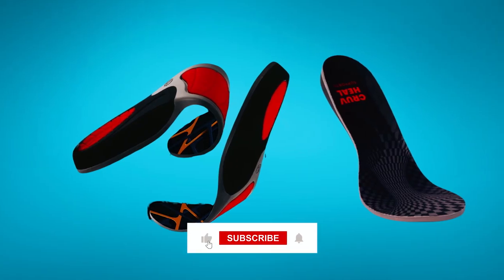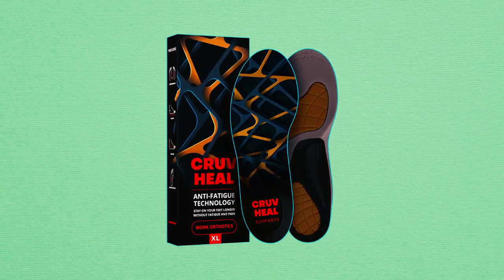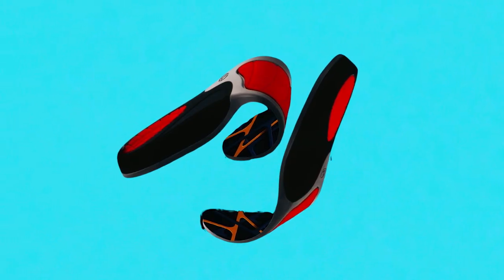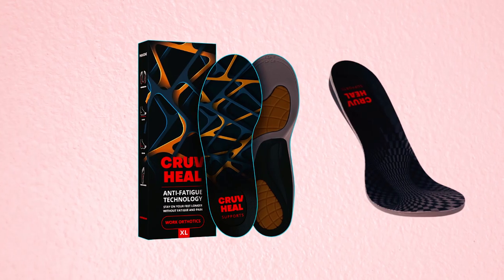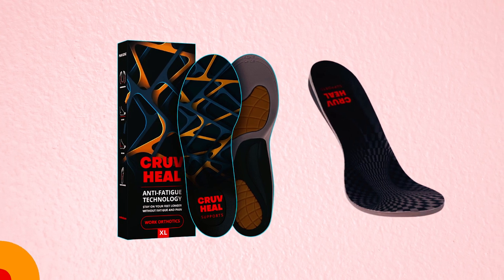Engineered for those on their feet all day, these insoles provide stability, reduce impact on muscles and joints, and enhance stamina. Suitable for various shoe types, from work boots to casual shoes, they come with a cautionary note for an initial adaptation period. Crowveal ensures a risk-free purchase with a one-year warranty and a 90-day refund or replacement policy.